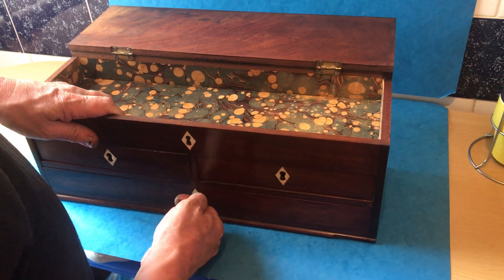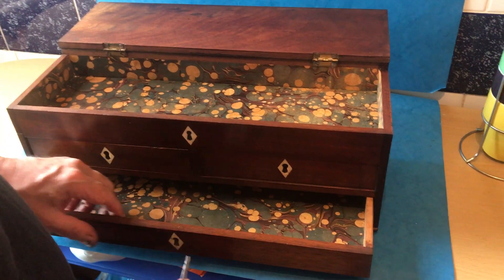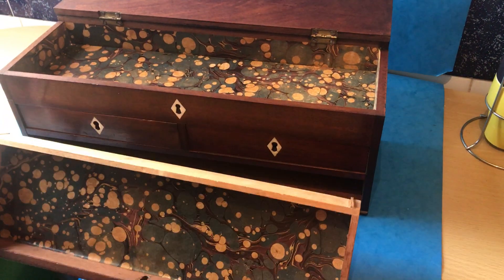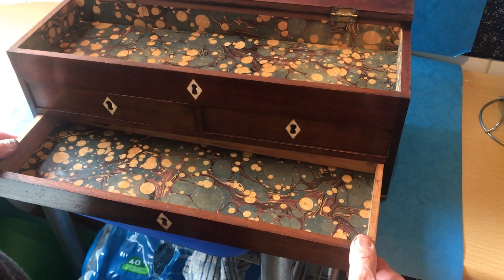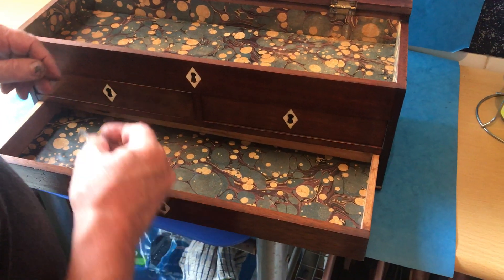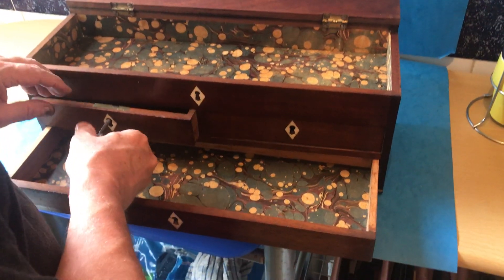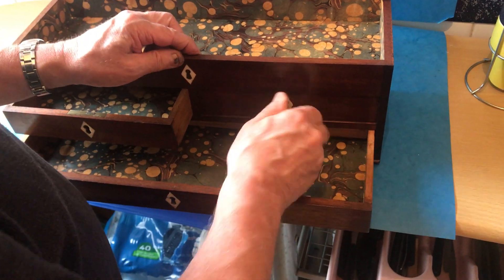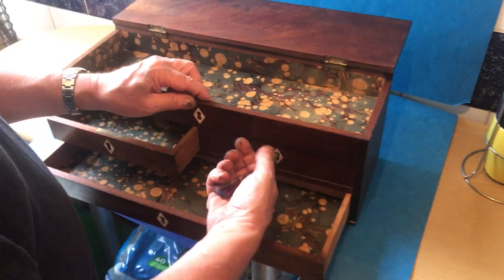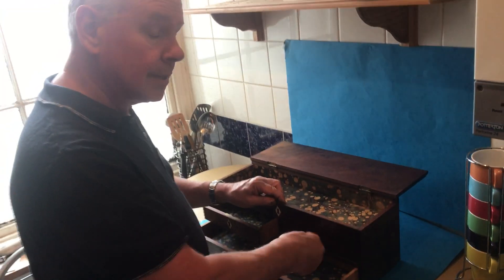The bottom drawer is just a dummy keyhole — never intended to have a lock — but lots of storage. Would make a great box for the gents' watches. Super box in lovely condition, thank you very much.